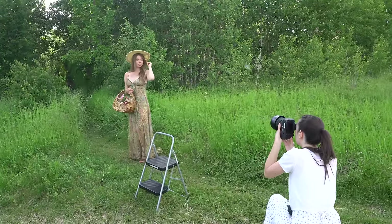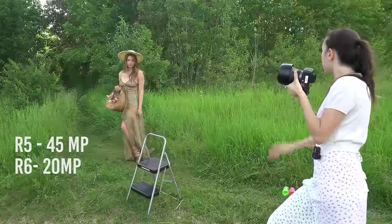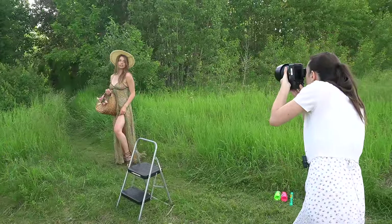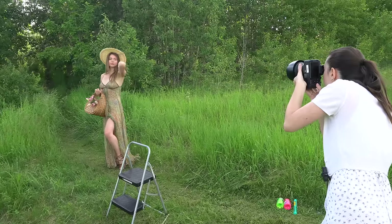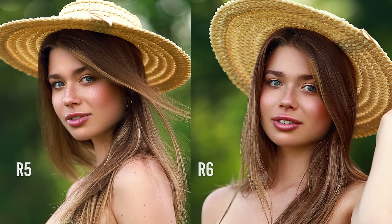The biggest difference between the R5 and the R6 is the megapixel count — the R5 is 45 megapixels while the R6 is 20. It is a significant difference but there are pros and cons to both. Here are two images, one taken with the R5 and the other with the R6 — can you guess which is which? Let me know in the comments. It might not be a huge noticeable difference viewing pictures online, but while editing you will definitely see a huge difference.